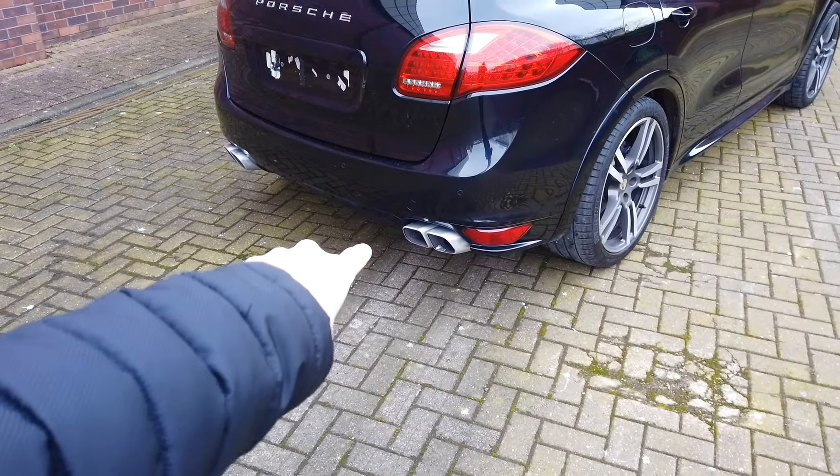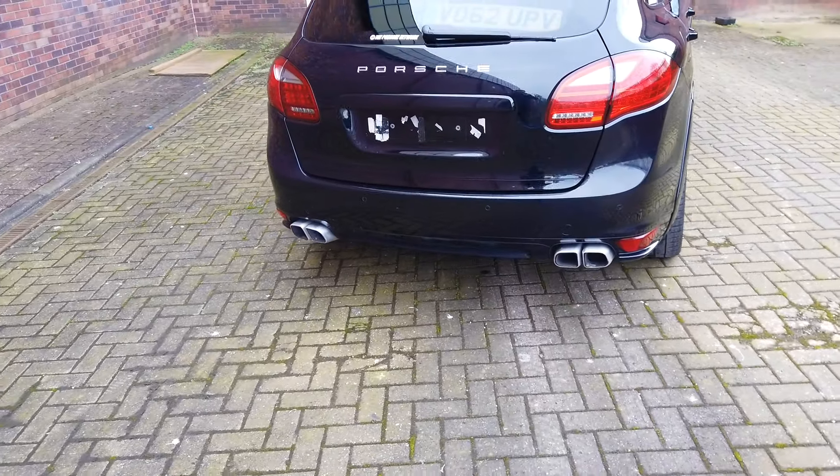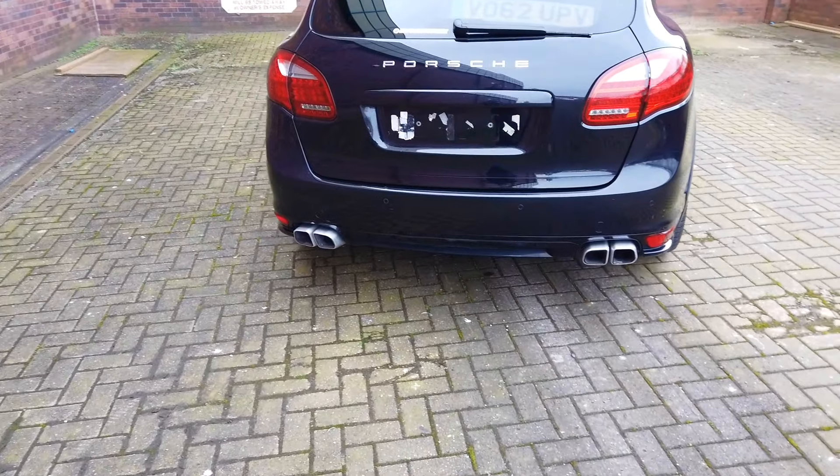These exhaust tips here — I'm not entirely sure what they're from. I believe they may be from a Turbo S Cayenne, but don't quote me on that — I'm not 100% sure.